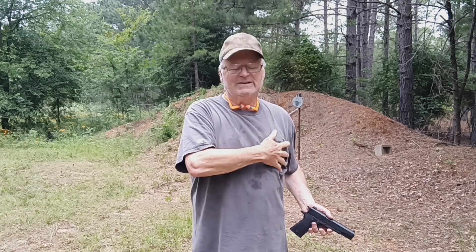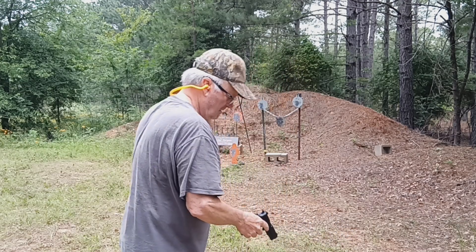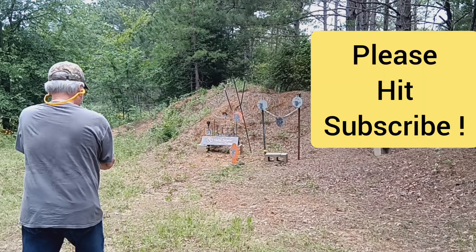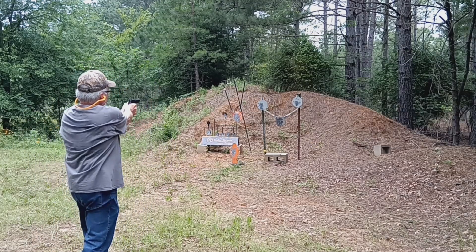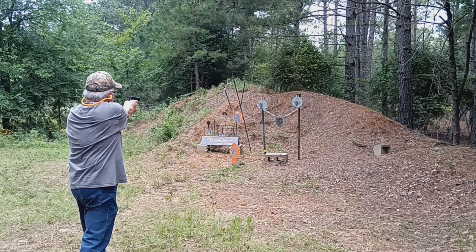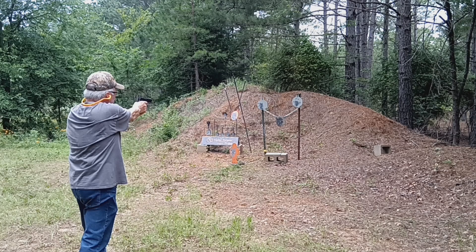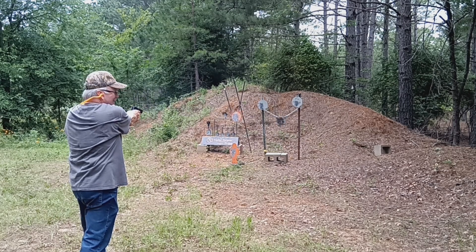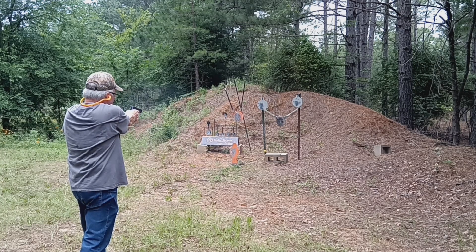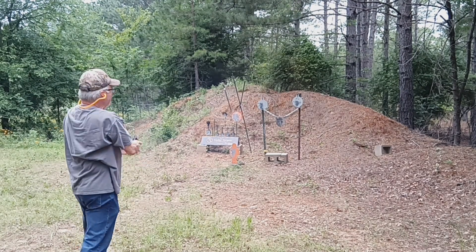Let's get my eyes and ears on and see if we can hit some steel down there. Alright, orange gone — yeah, that baby hits where it's supposed to. Try the bad guy — yeah, .45 knocks that bad guy down.